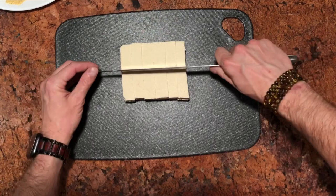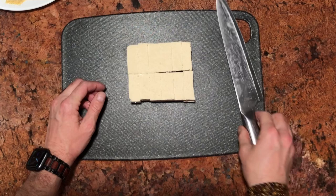Now we're ready to start breading. But before we do, I want you to take one chunk of tofu and set it aside — I've got something special planned for that one. Let's proceed. I'm going to move the knife out of the way and get our stations ready.